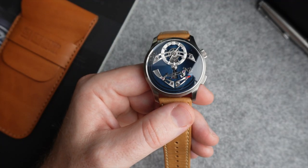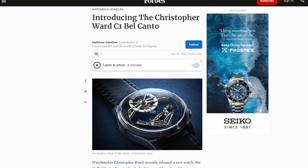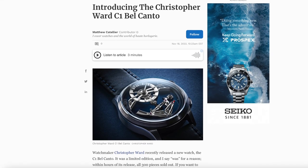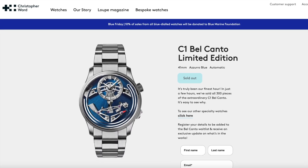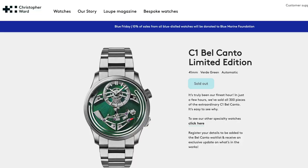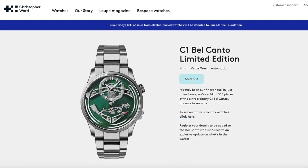If you're not familiar with the new Bel Canto, it's not your ordinary Christopher Ward. In fact, it's not your ordinary watch in this price bracket. This watch took the industry by storm and all 300 of the first limited edition sold out within hours. Christopher Ward then followed up with a green version that again sold out in even less time than the blue one did. There was disappointment from a lot of fans who weren't able to get hold of it.